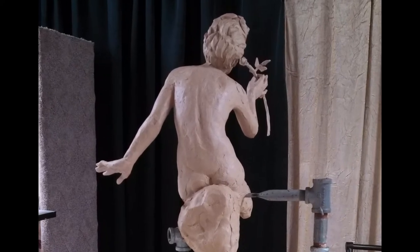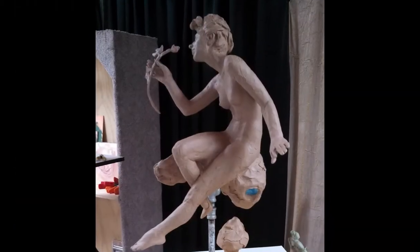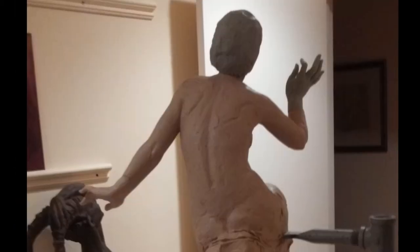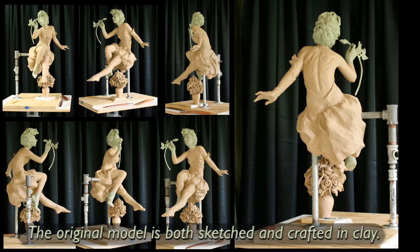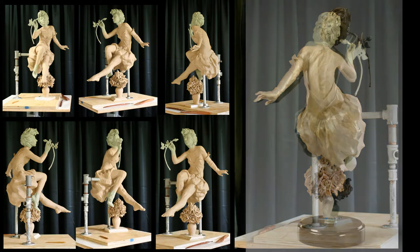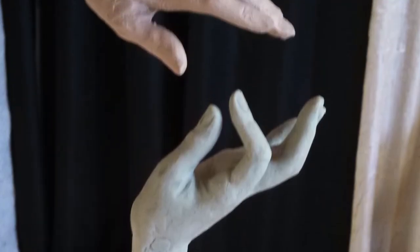I like to get my anatomy right, so I put the dress on later, making sure that I had knees and elbows and everything where I needed them to be. That real size is where I concentrate on getting the anatomy just right, getting the folds of the dress, and all the detail — that's really fun, all the way down to the fingernails.